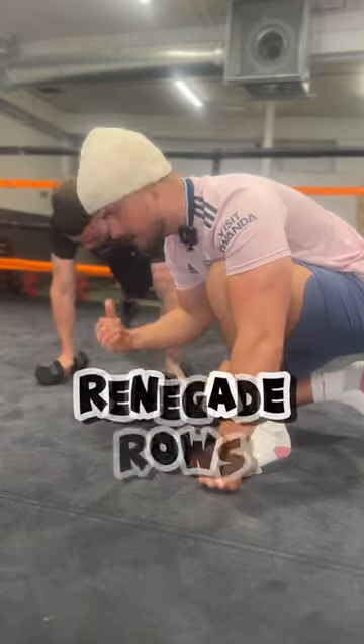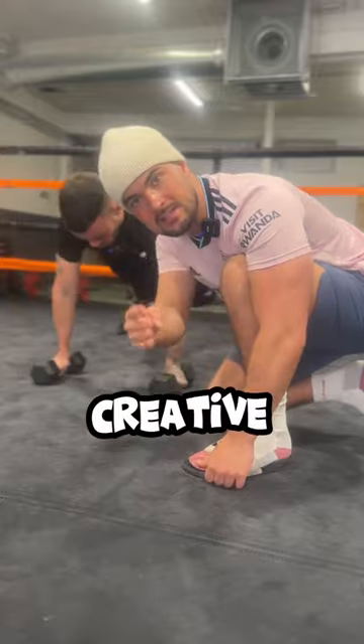Number two: renegade rows, 10 reps on each arm. And if you're feeling creative, add in a pushup.